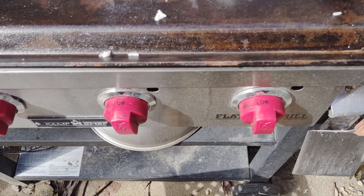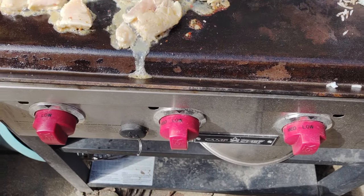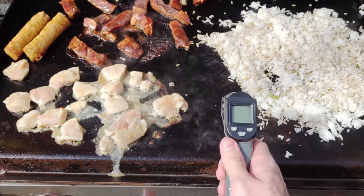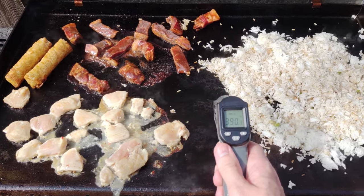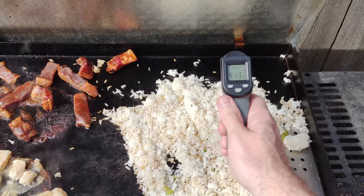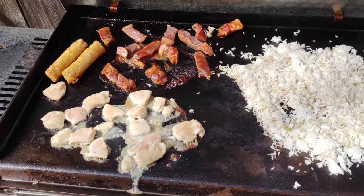I've got all four burners on low, which gets me to about 400 degrees on my Camp Chef — could be different on your griddle depending on the brand or number of burners. Get yourself an infrared thermometer; I'll link one in the description — very important. Speaking of the devil, we're right around 400, a little higher in the corner.